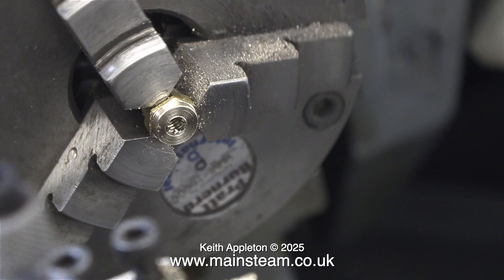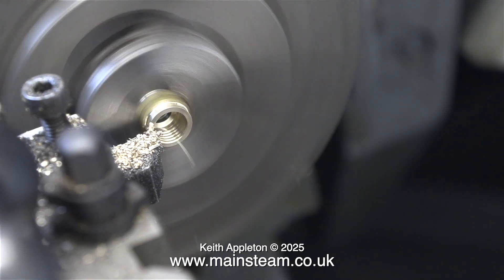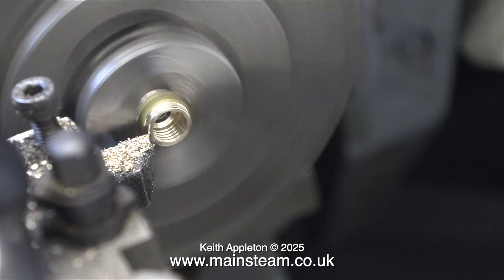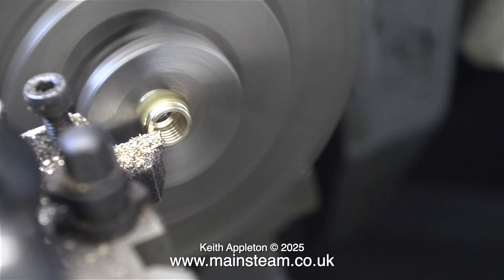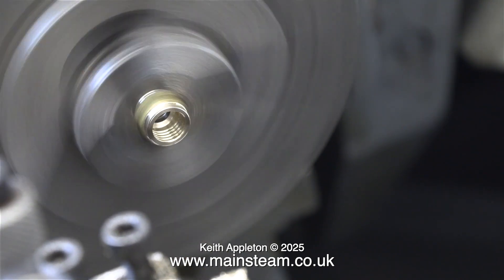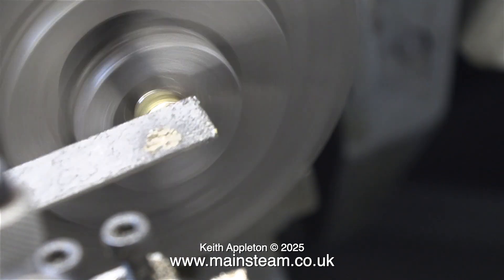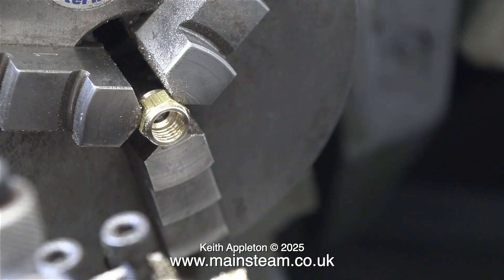When I looked at this union nut I did realize that the open end was a bit too deep, so I machined a little bit off it to make it match the other end. Now I have a perfectly balanced union nut, which is very important with these small and very visible parts. Once again I clean up the end with the file and it's now looking good.